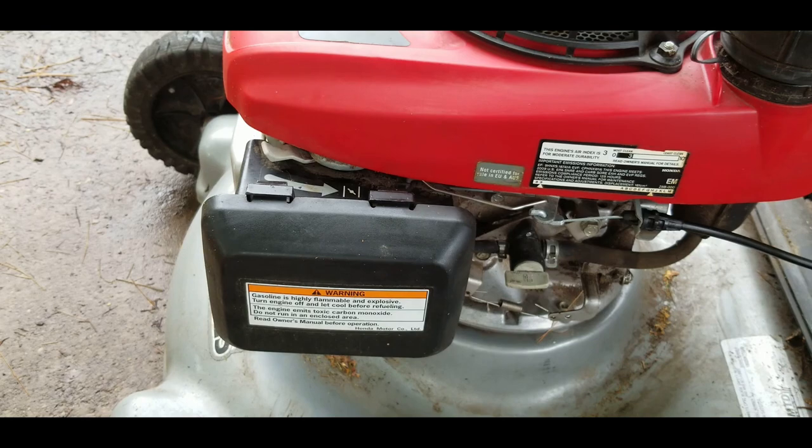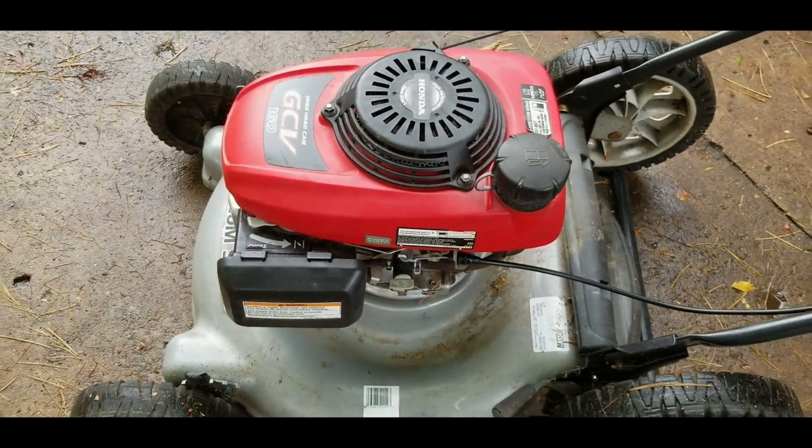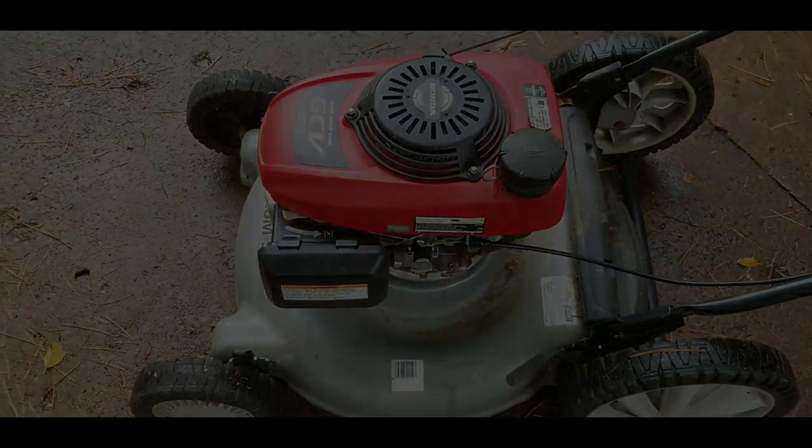That is how you start these Honda GCV 160s that have that particular choke system. Hope you learned something today. Thanks for watching.